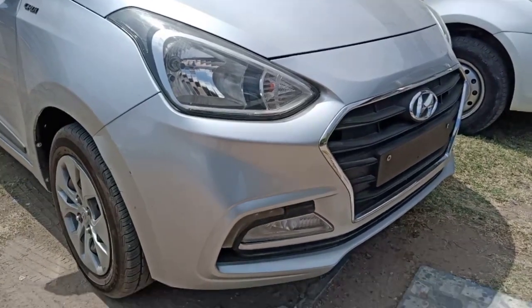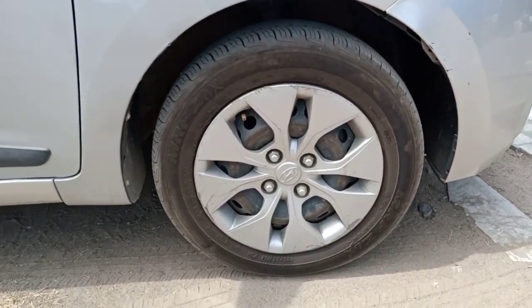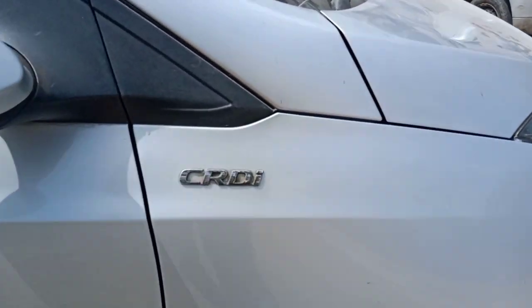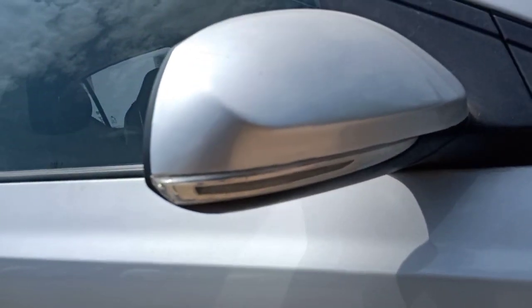Now let's talk about the side view. The CRDI badge is on the door since this is the diesel variant. The tire size is 165 by 65 R14, also available as 175/60 R15. It is a tubeless radial tire.